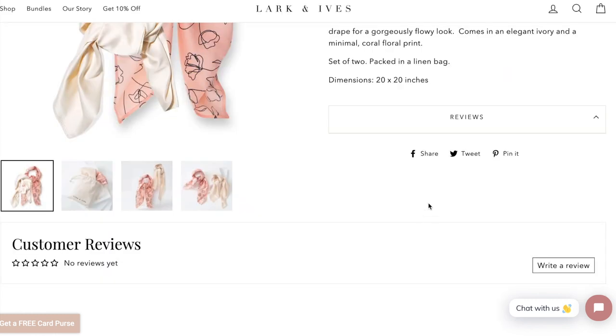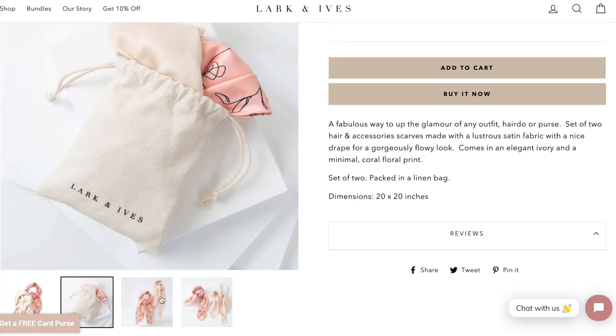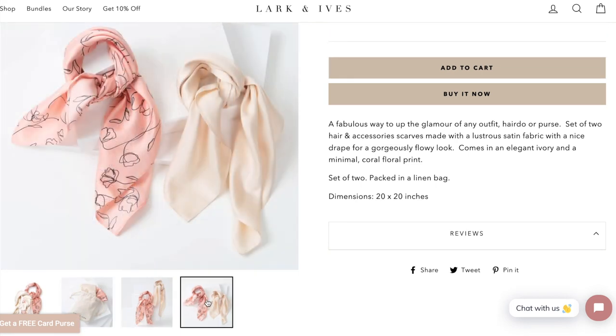There are no reviews at the moment, but there are some additional photos showing what it looks like in the linen bag. I do personally wish they'd taken a photo with it laid flat so you could see the full dimensions, but those are the options available.